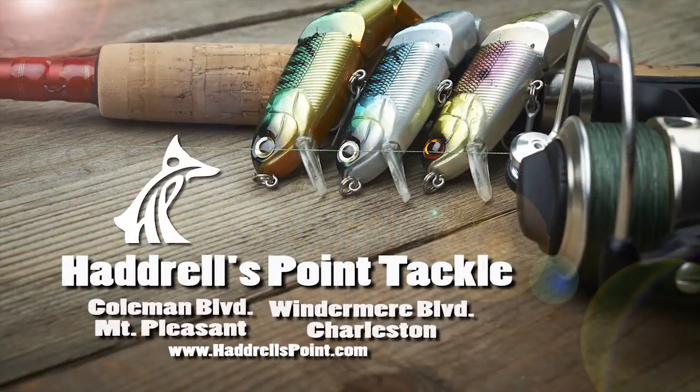For more information on dredge fishing or any other fishing needs you have, please stop by either Hadrill's Point location.